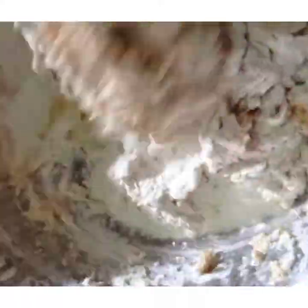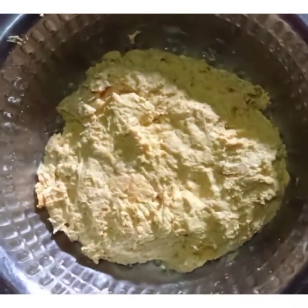Add cold water little by little and knead the dough. Make the dough softer than the roti dough, like this.